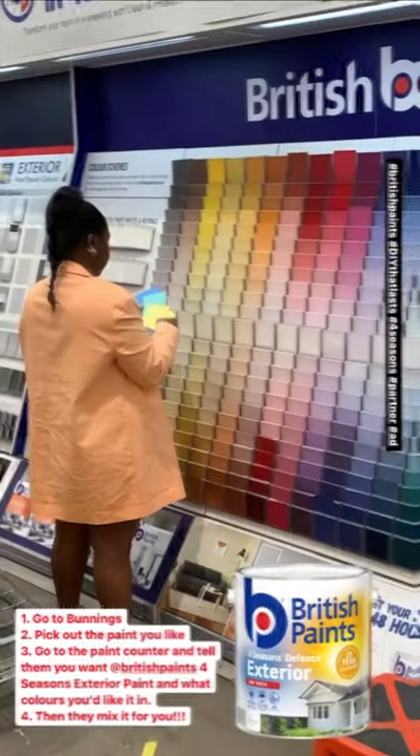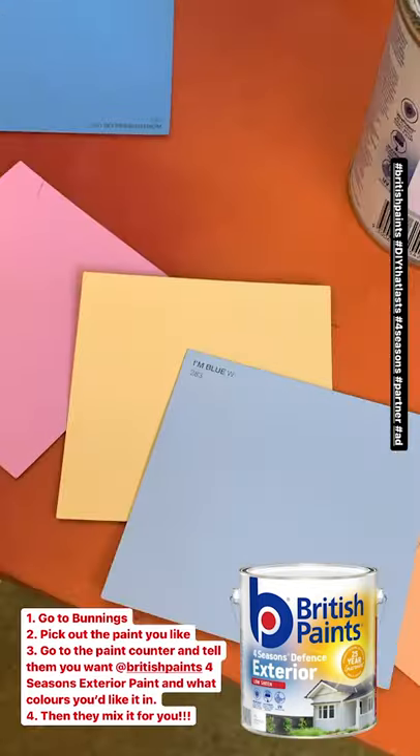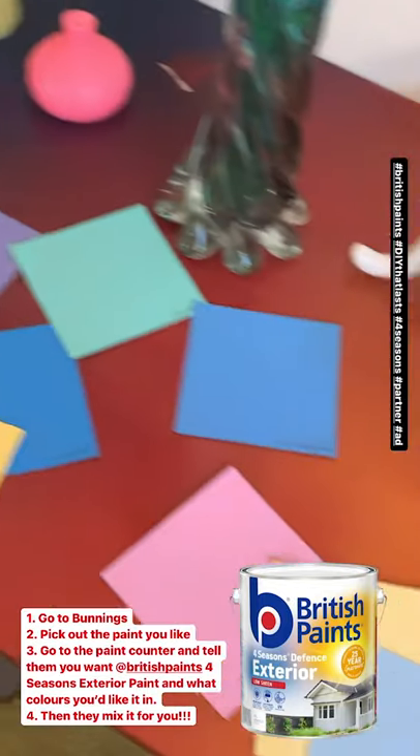So I went into Bunnings, as one does. Basically you pick out your paint chips, take it to the counter, and they mix you up a custom paint.